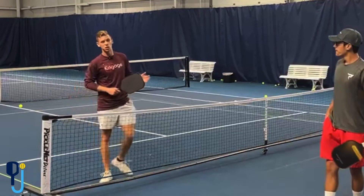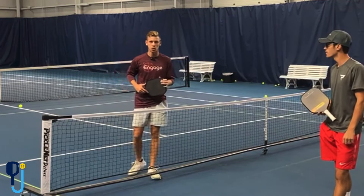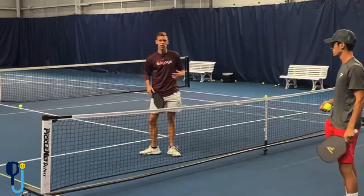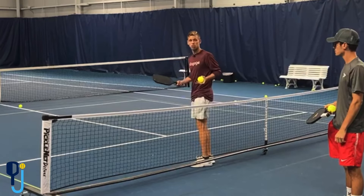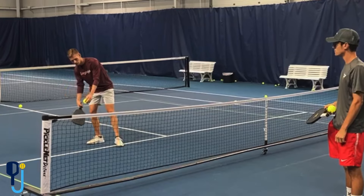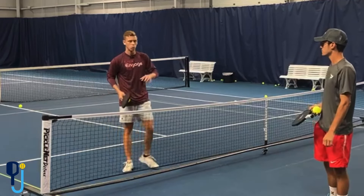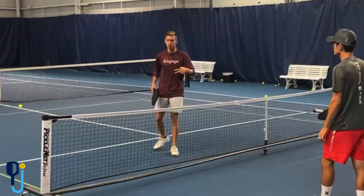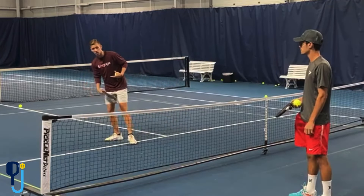So now we're going to talk about how to return the lob. The number one thing when returning the lob is taking your time. A lot of times we see people running back super fast and trying to hit a great shot. The important thing is to just take your time with it. You really want to get back and let the ball drop low, and you're patiently hitting that back nice and soft as a drop. We're aiming for the kitchen to get it back at the feet and reset. We're going to show some examples — I'll show what not to do, but then how to do this more slow, patient shot correctly.